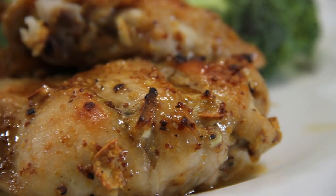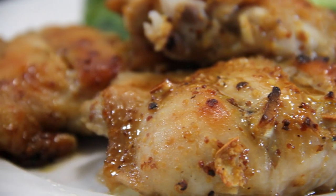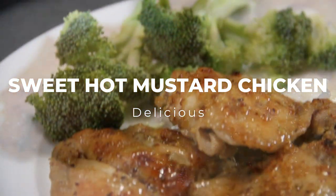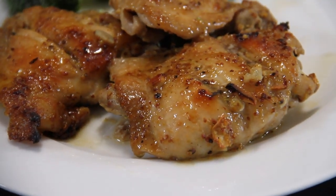Hey guys, I love chicken thighs — just something about the juiciness. So I decided to put together these sweet hot mustard chicken thighs. Came out absolutely incredible. So let me show you how to make these.